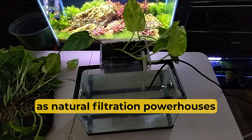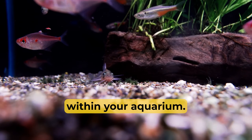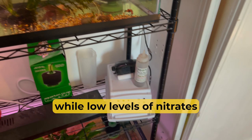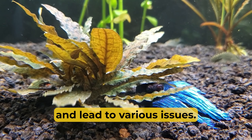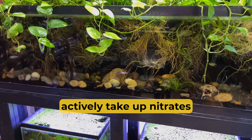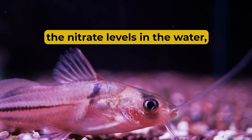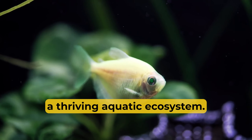Pothos plants truly shine as natural filtration powerhouses, playing a vital role in maintaining water quality within your aquarium. Nitrates are a byproduct of fish waste and decaying organic matter. While low levels of nitrates are tolerable for fish, high concentrations can be detrimental to their health. Through their roots, pothos plants actively take up nitrates and incorporate them into their growth process. This natural filtration process reduces nitrate levels in the water, mitigating the potential risks to your fish and promoting a thriving aquatic ecosystem.